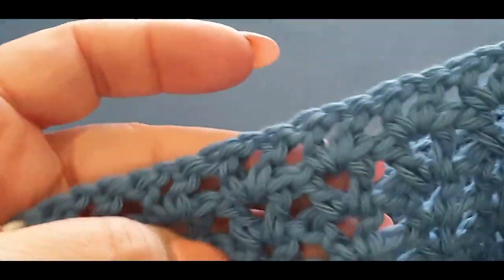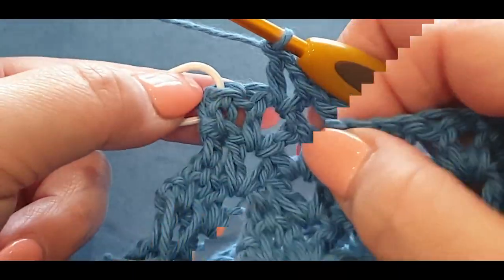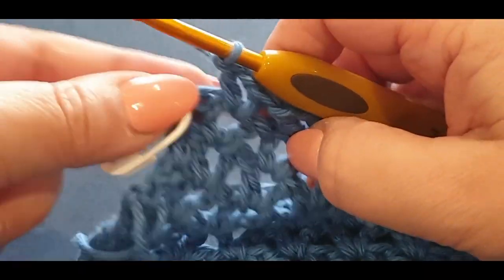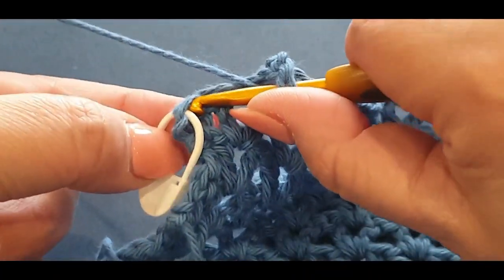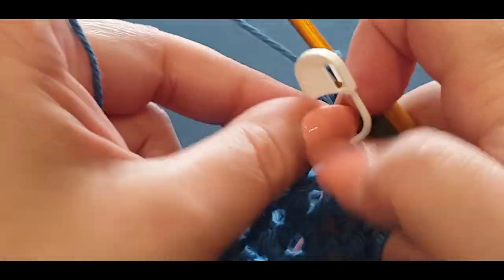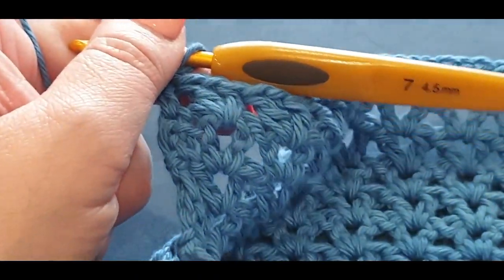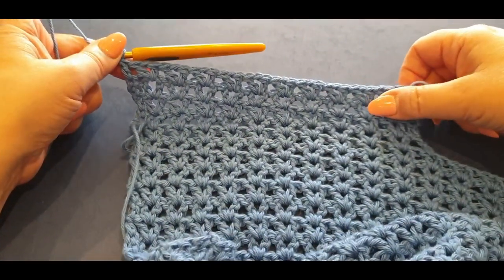Here we are at the end of the row — we've got our stitch marker in there, which is an absolute bonus. Pop your double crochet in that stitch marker spot right there — see how easy it is to find the stitch when you've popped a stitch marker in. Take that stitch marker out. We've completed four rows of cluster sets.